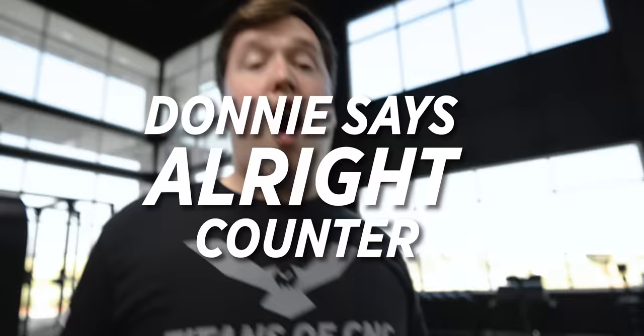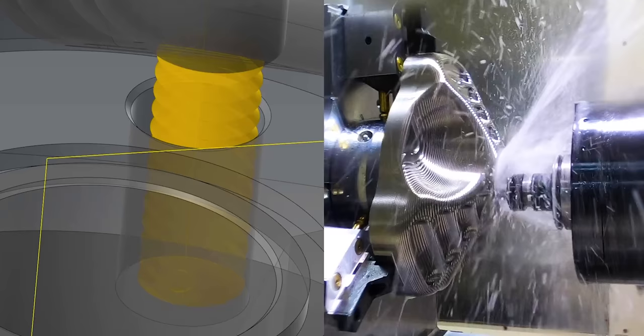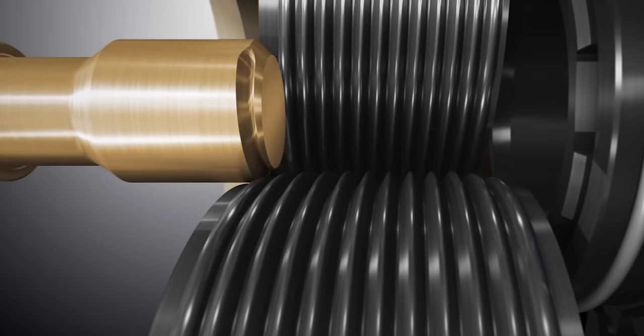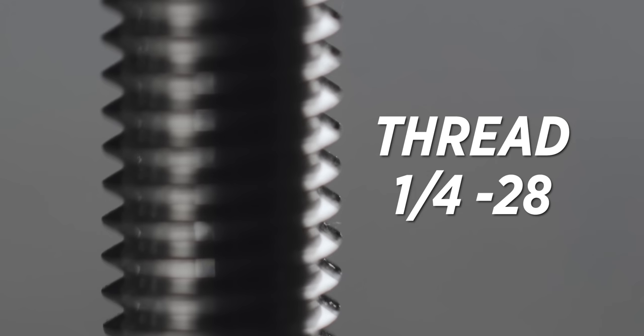Let's go over some of the basics of your thread before we try to roll them. I drew a picture of a thread in 2D for you. Now, normally if you're cutting your thread, you'll machine to your major diameter and work your way down to your minor diameter with either a single point tool or a thread mill. But when you're rolling, we're actually going to machine to our pitch diameter minus a thousandth or two, and we're going to form the peaks and valleys of the thread. There are no chips being created here — this is compressing the material to form the thread.